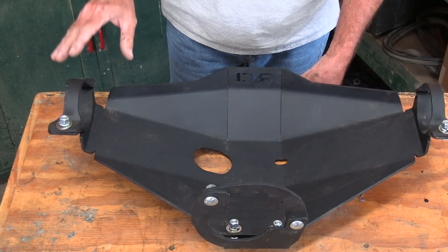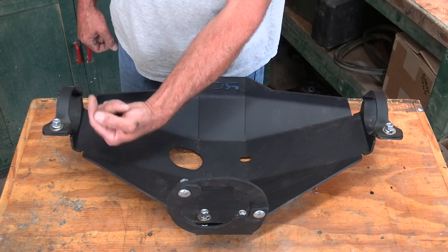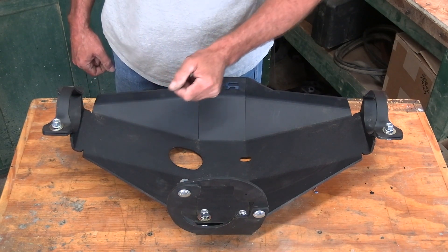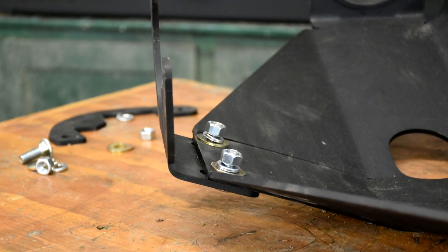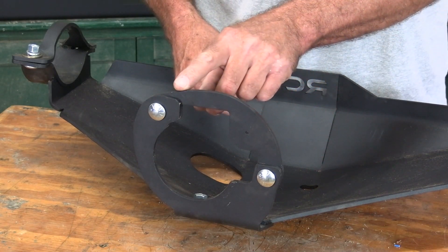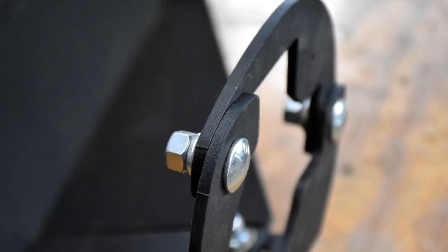Now the way the bolts go through on the back, you can have them going either down or up. In the front you have to have the carriage bolts coming up, that way the threads and the nut don't come in contact with the sway bar. This bracket in the front by the yoke bolts to the diff on the underside with the bolts coming up through the bottom. Then this bracket goes up over the top and mounts on the back side of this bracket with the bolts going from front to back.